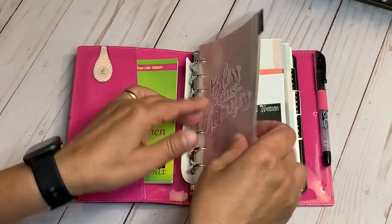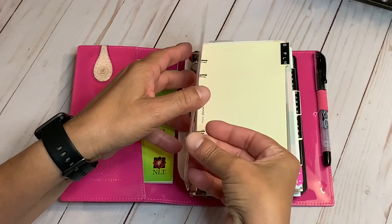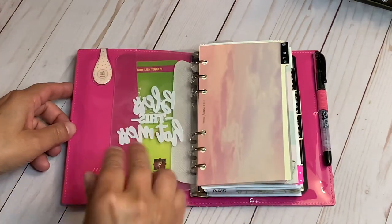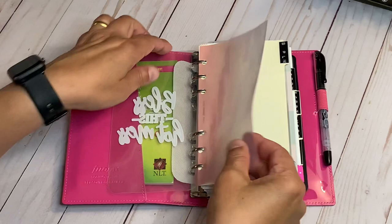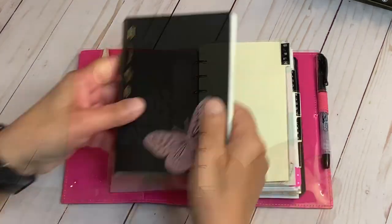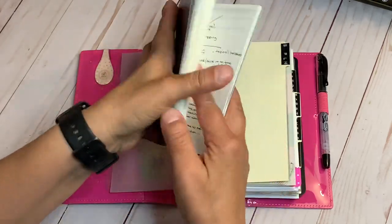Under here I have some vinyl, and then a vellum — kind of like a pretty pink — as a little background. Here is my Stalogy commonplace book, and I've shown this before on my channel. I wrote down a little plan of my sections.